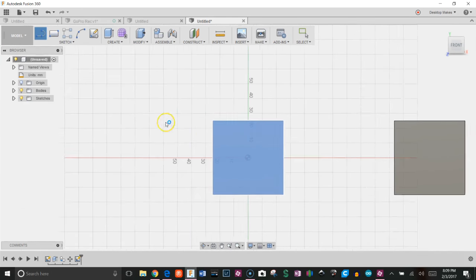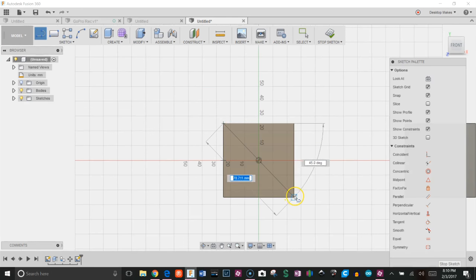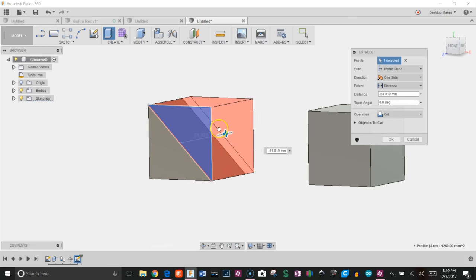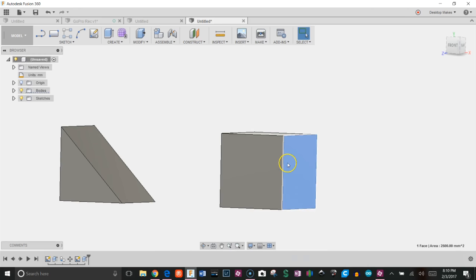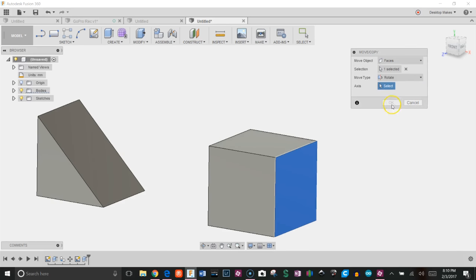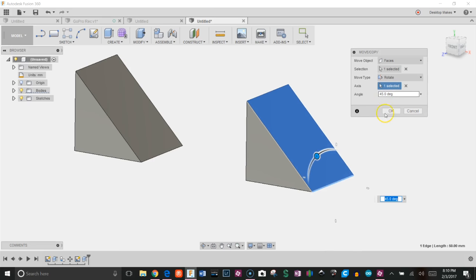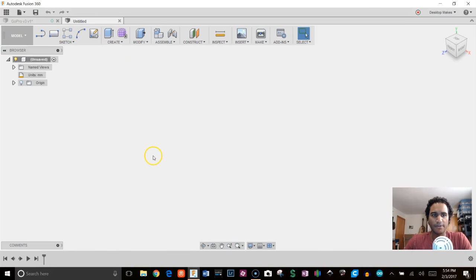I'm going to take a different approach with the modeling. Usually I go in, start with a sketch, get the angles, and extrude them out. But with this approach we can simply select the face we want to manipulate to give it an angle. I'll show you exactly what I mean. I'm going to move fairly quickly — if you're new to Fusion 360 and prefer a slower pace, check my intro design course linked below.